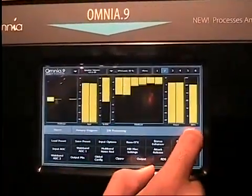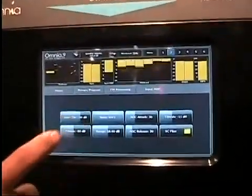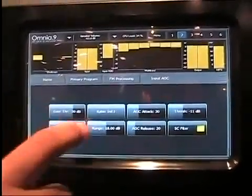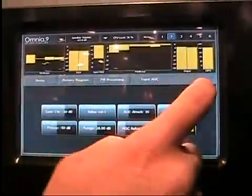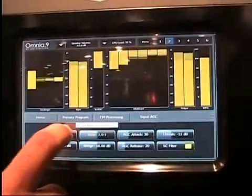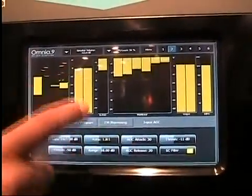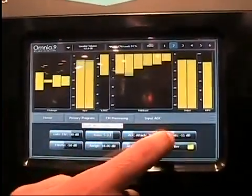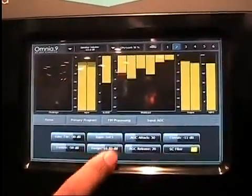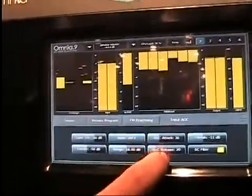Going back to FM processing, if we look at the input ATC, here are controls you're probably familiar with, such as gate threshold, freeze threshold, and adjustable ratio. Take a look at the meters while I adjust the ratio — as you adjust the controls, the meters respond immediately. See how the scale is adjusting? You can see how it's moving the unity point, 0 dB. You'd usually want the input ATC at infinite to 1, so it can do the best possible gain riding.